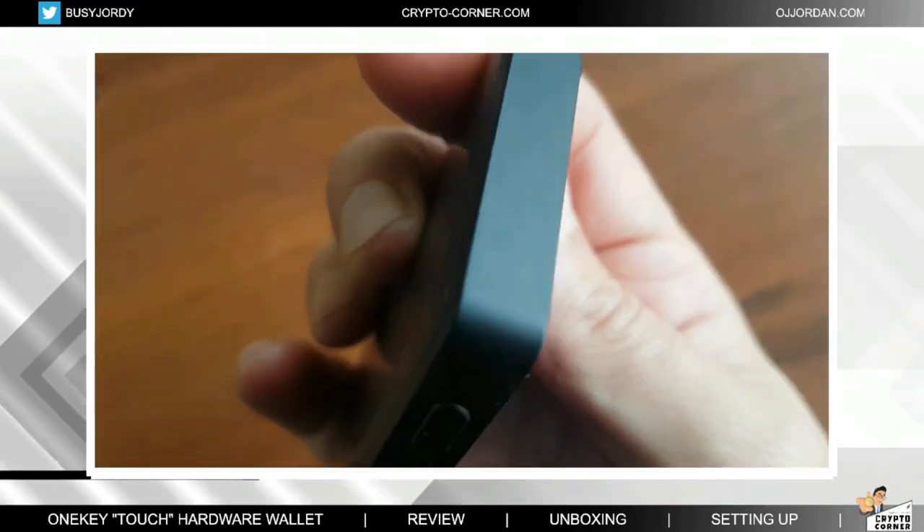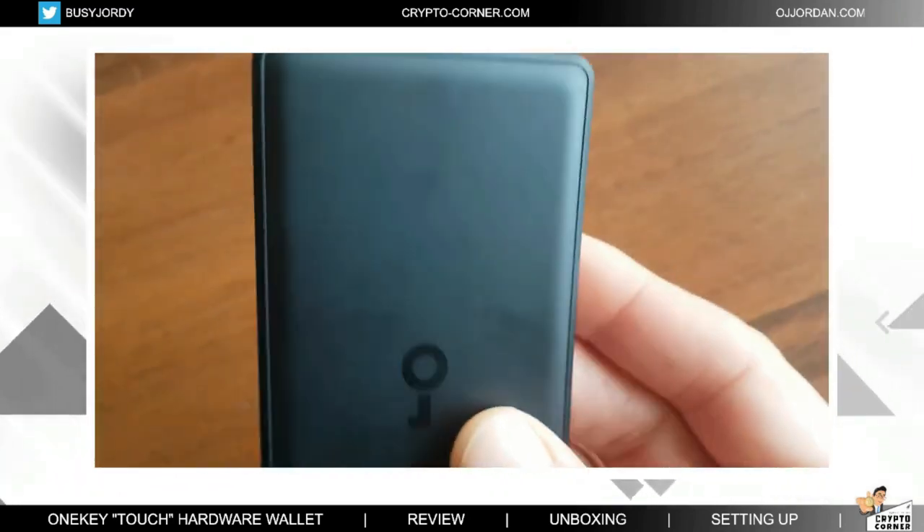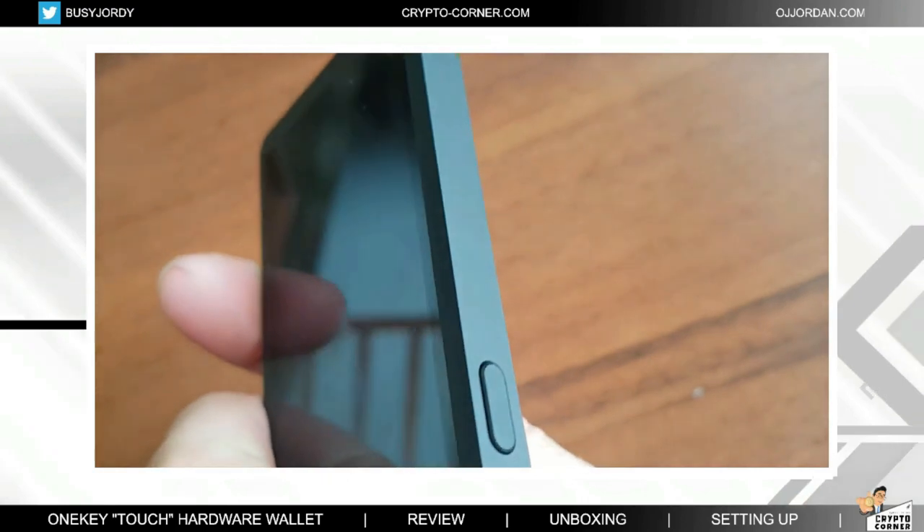The One Key Touch has a durable and sleek design made with high quality materials. The device has a metal casing and comes with a protective case to ensure it stays safe from scratches and other damage. It also has a built-in rechargeable battery which can last up to several weeks on a single charge.